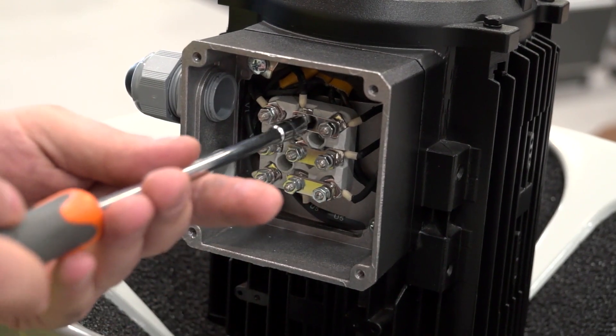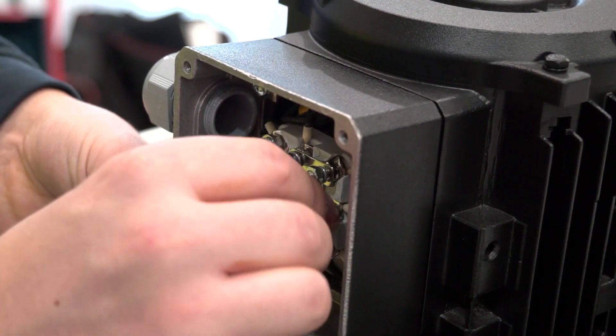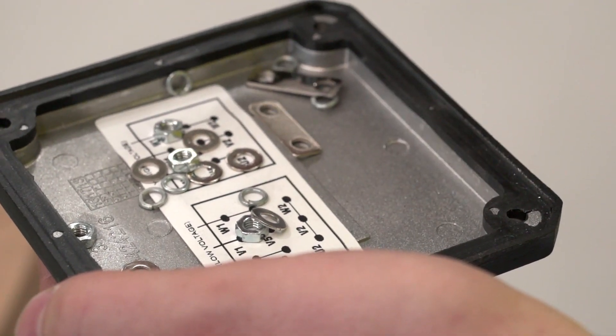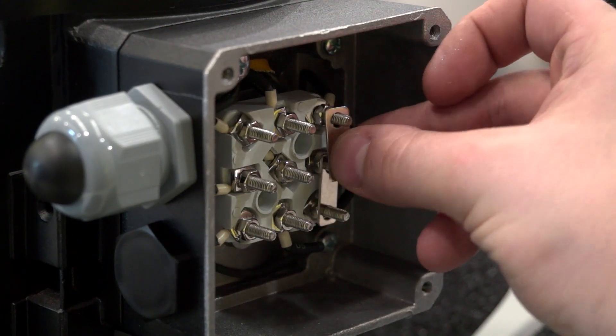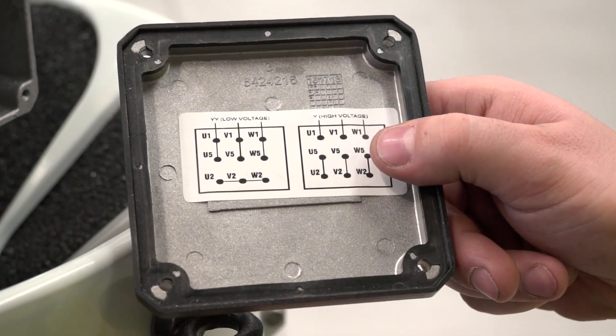Unscrew the terminals, remove the bridges and washers, and connect to the desired voltage. A connection diagram can be found inside the motor terminal box and also in the installation manual.